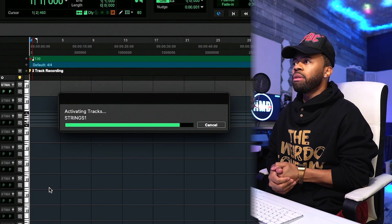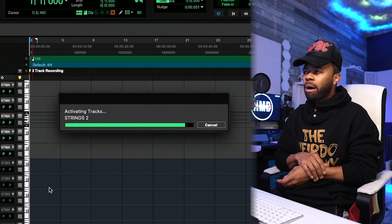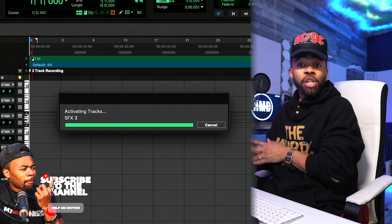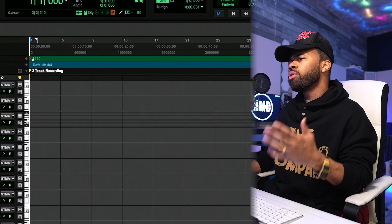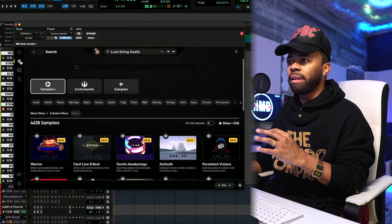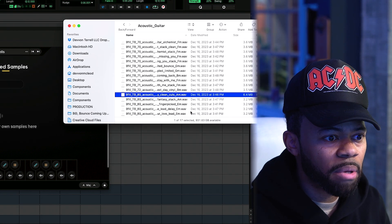I'm actually really interested in this custom kit because I have no idea how it really works, but if I'm understanding correctly, it's basically a sampler. It takes any sample you drag and drop into it and chops it into a kit — like an Arcade kit. So I'm really interested in how it works. I've also been looking for more unique ways to chop samples. Drag and drop your own samples — let's drag and drop something.